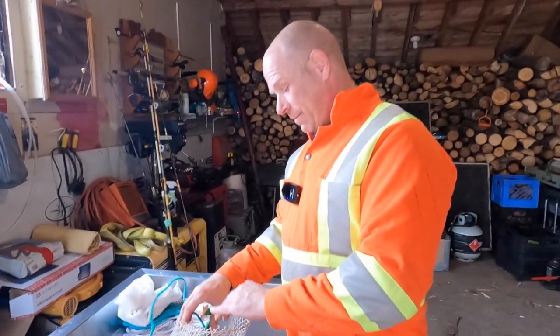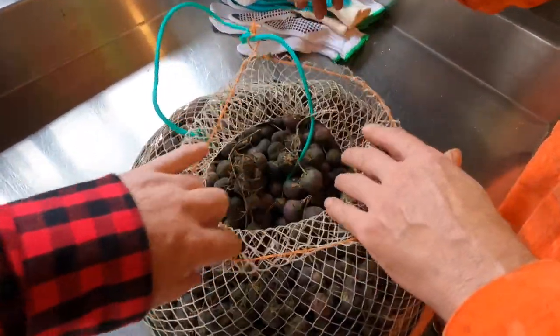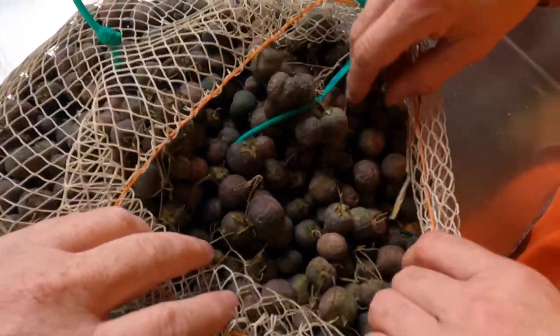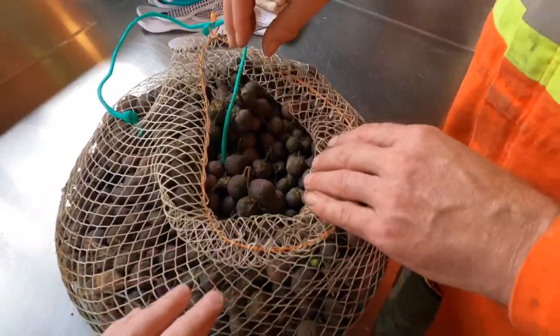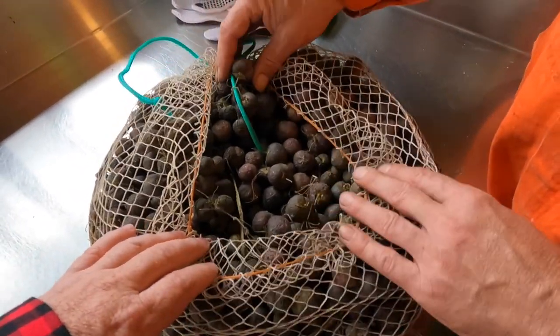I'm up at Byron and Jasmine's, and now I'm going to show you something that maybe a lot of folks don't even know existed. So Byron, what are you going to show us here today? Well, Chuck, this is something not everybody knows about. I had asked people for years and nobody seemed to know what it was exactly growing on top of our potato plants. It turns out you call it a true potato seed.